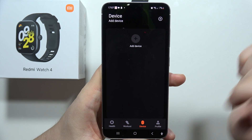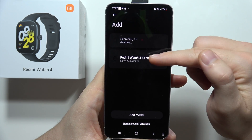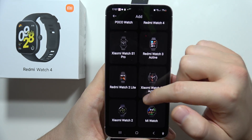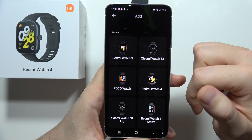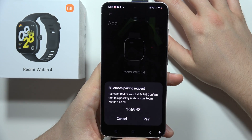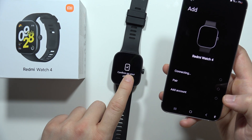In the Mi Fitness app, go to Device and click Add Device. Select your watch from the list. If it's not visible, go to Add Model and search for Redmi Watch 4 manually from the list. Once found, click on it, and confirm the pairing on both the phone and the watch.